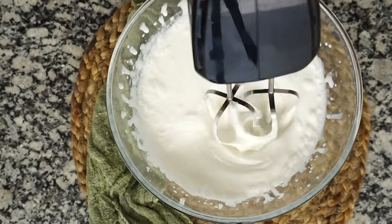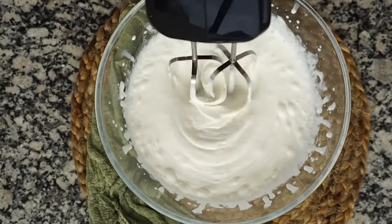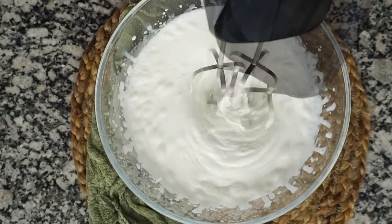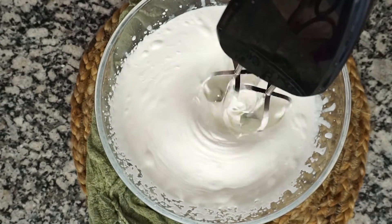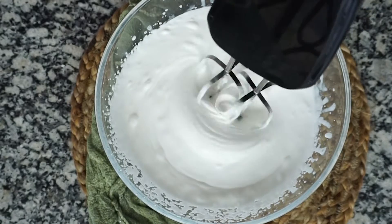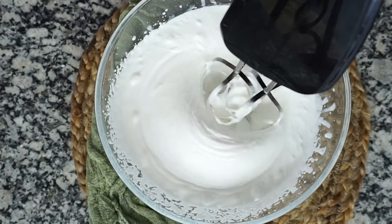This cream will be a bit tough to beat, so I would prefer if you have a whisk attachment like this. If not, use a big bowl, put a lot of ice under it, and whisk by hand. That will give you a little extra time to work with the cream.